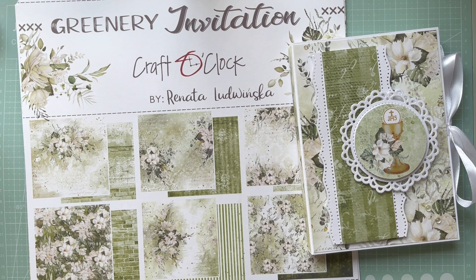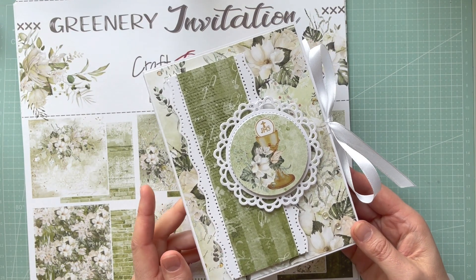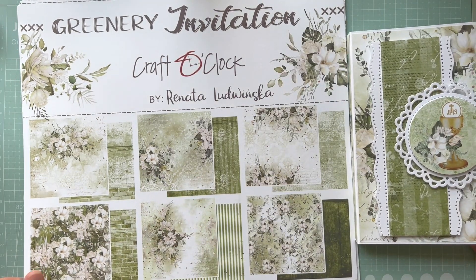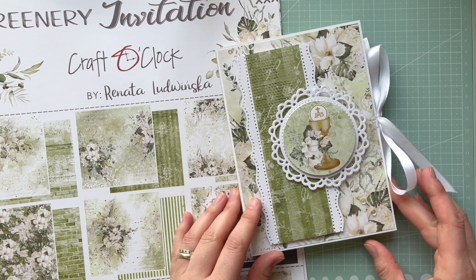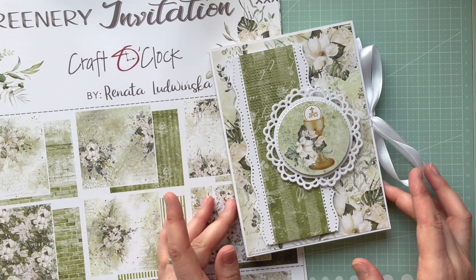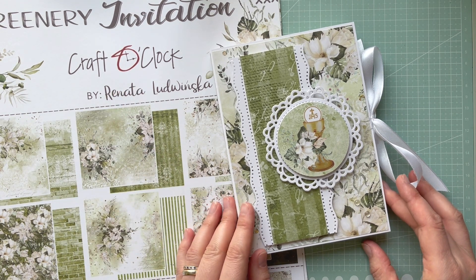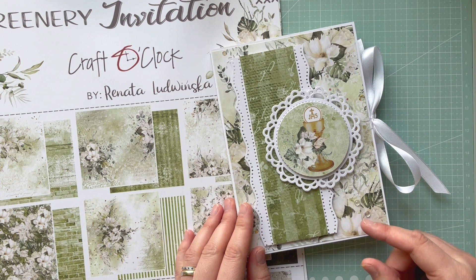Hello everyone, it's Monika and welcome back to my YouTube channel. Today I'm coming to you with a project share. I'm going to show you this card with a shadow box inside. I created this project for the Craft O'Clock YouTube channel, and the full step-by-step video tutorial will be on their channel, which I'll link at the end of this video and in the description box below.